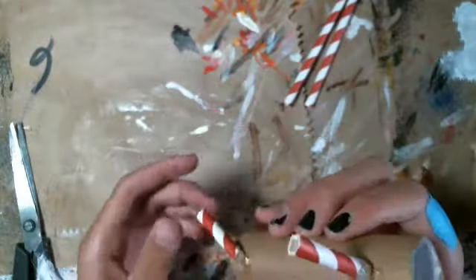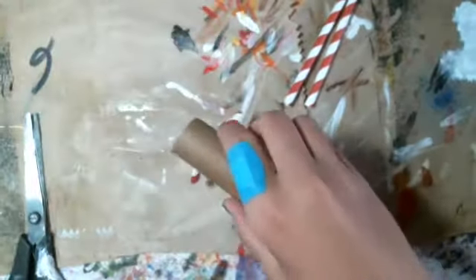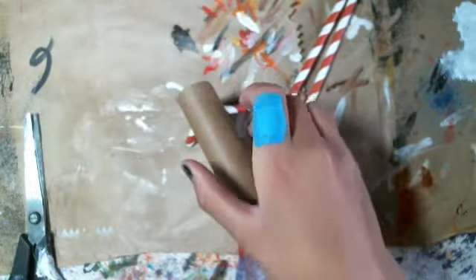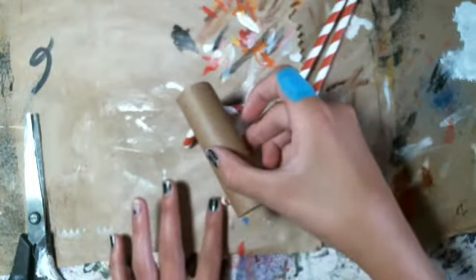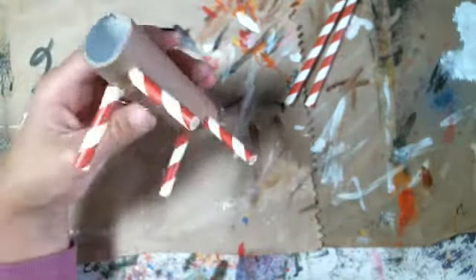Okay guys, I got the legs glued on — this one fell down but it's fine. So it stands up like that. There's the legs.